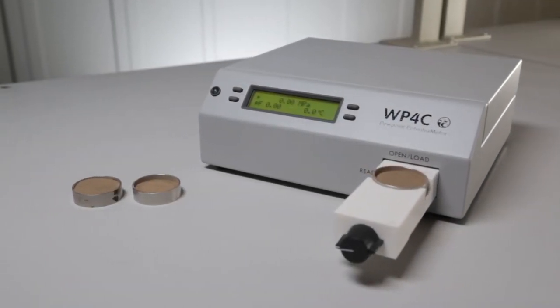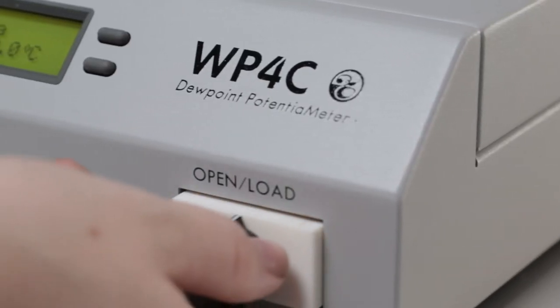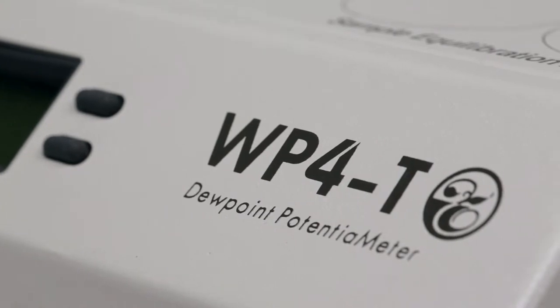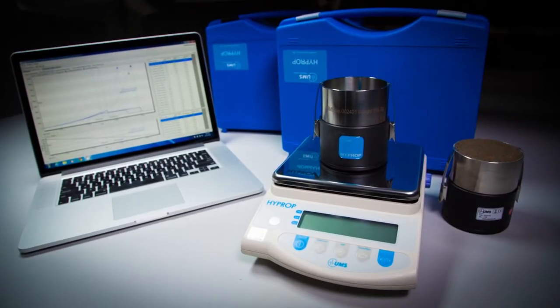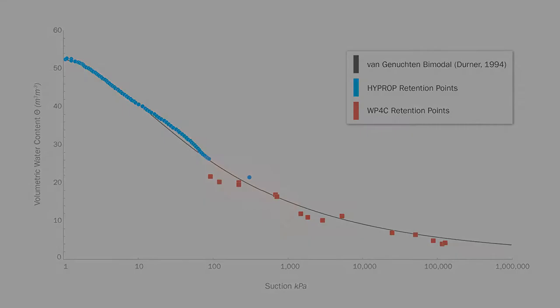On the outside, the WP4C looks like its predecessor, the WP4T, but inside it's a whole different story. The old WP4T could get up into the minus 0.5 to minus 1 megapascal range with fairly good accuracy. You can get down to the minus 0.1 megapascal range with the tensiometer-based high prop, but that left a hole in the range where so much interesting plant-related stuff happens. We were determined to make the WP4C capable of making accurate water potential measurements in this zone.